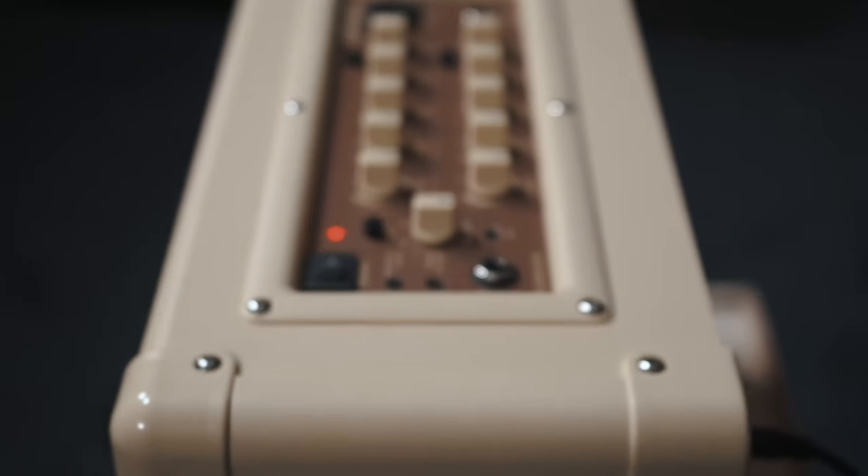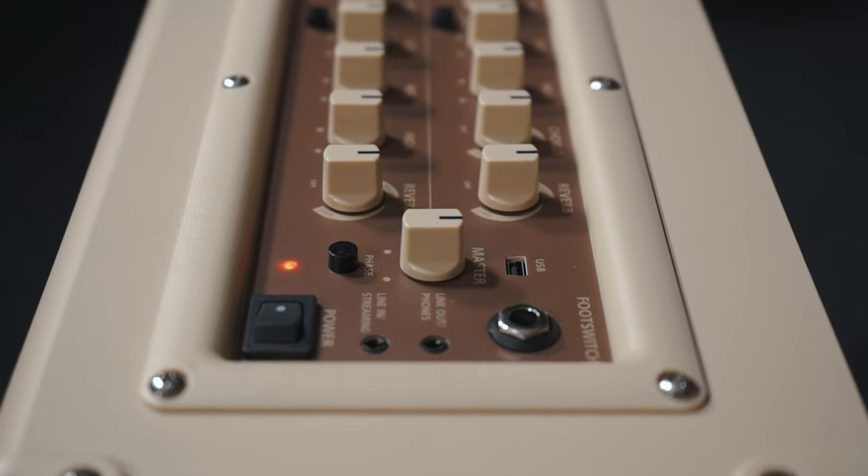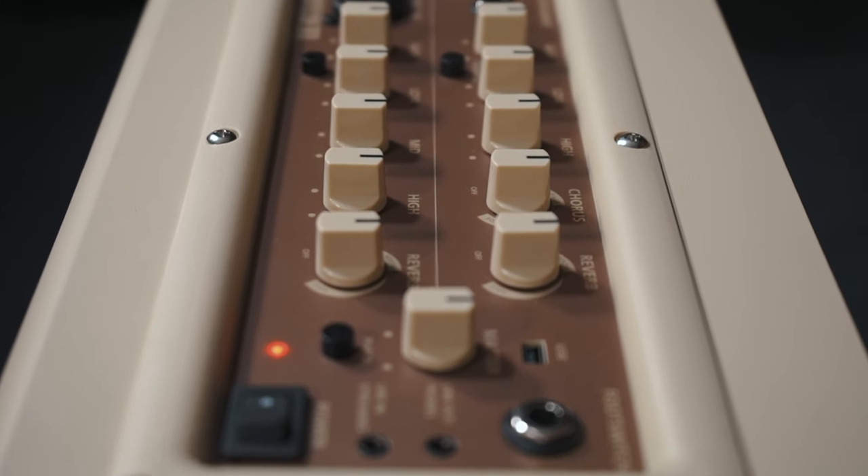The Enhance feature adds a larger stereo image and upgrades the tone of your under-saddle pickup to a more natural acoustic guitar sound. The Vocal Clarity feature intelligently adapts the EQ on the vocal channel to remain clear and precise.